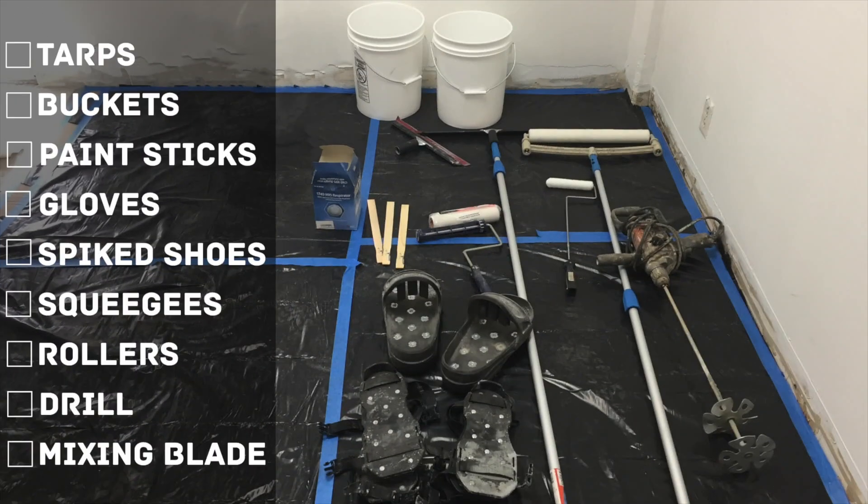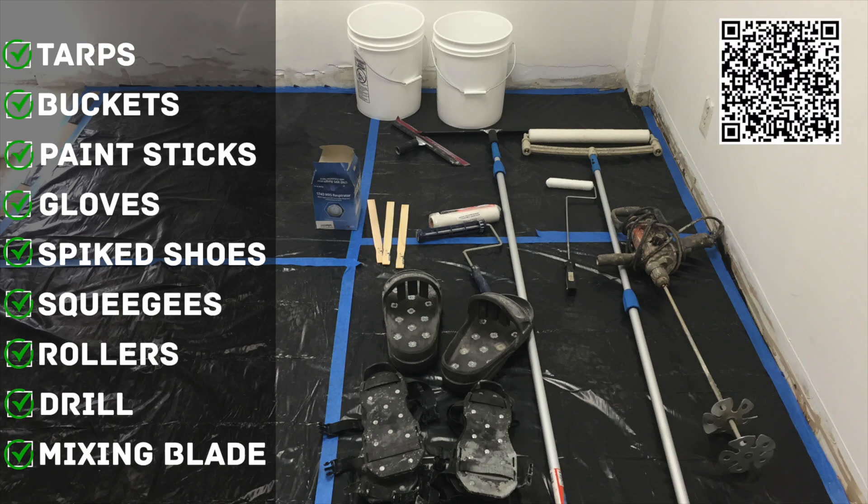Set up a mixing station with tarps, buckets, paint sticks, gloves, spiked shoes, squeegees, rollers, and a drill with a mixing blade. Here is a link to more information on mixing stations.